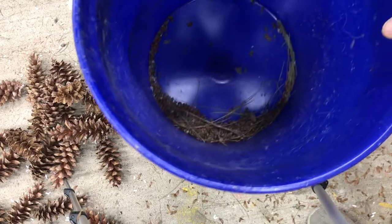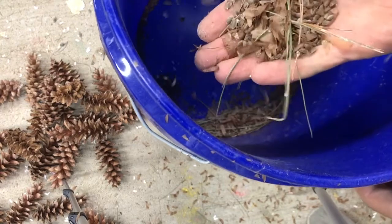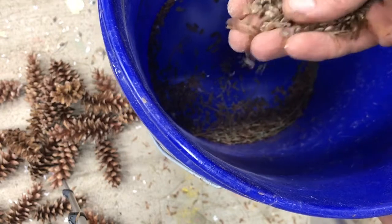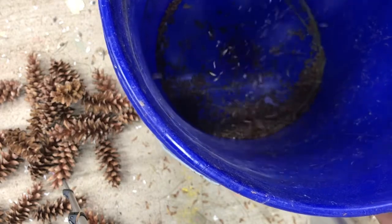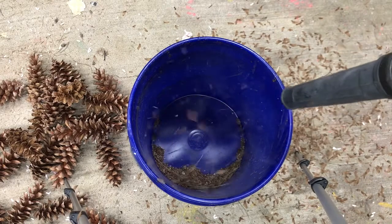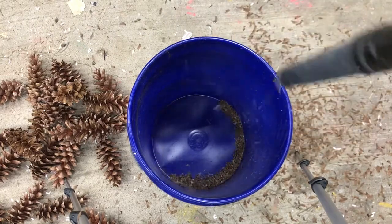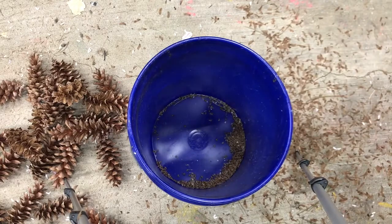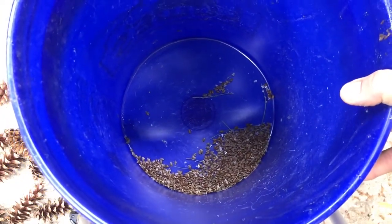That's pretty much it — you can see there's still some pine needles in there, but basically most of the wings have flown out. There's still some in there and I could hit it a little bit longer and get the rest out, but it really doesn't take long to get most of them out. Now basically we're just left with seeds.